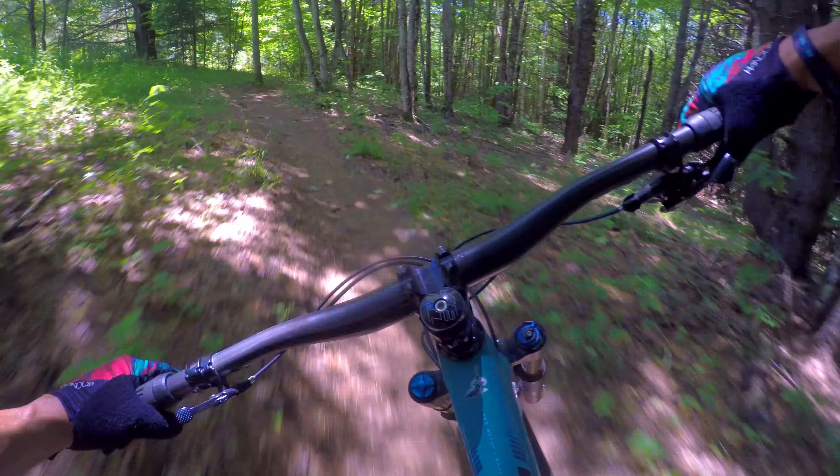One thing I'd probably change on this bike is the handlebars are a little wide. I'd probably slow the rebound down in the back end too — it's kind of kicking me.